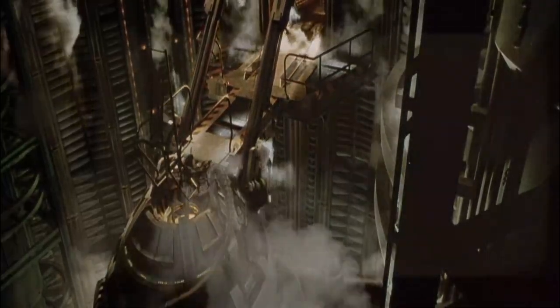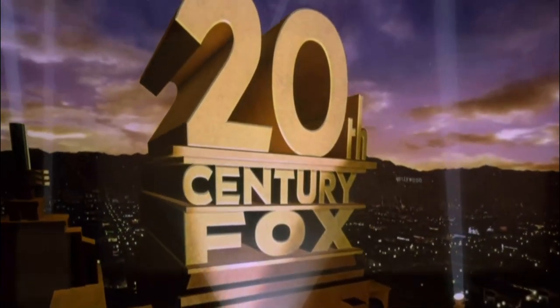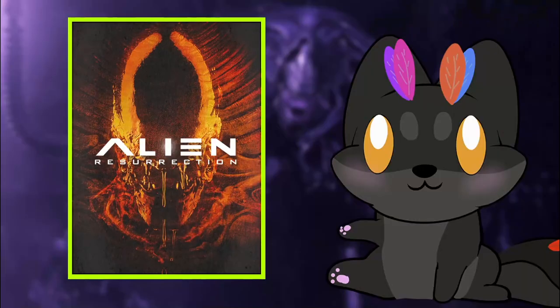Complete evacuation. Now. Would you look at that? That sounds much better.